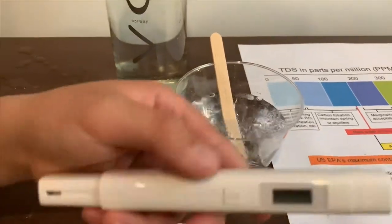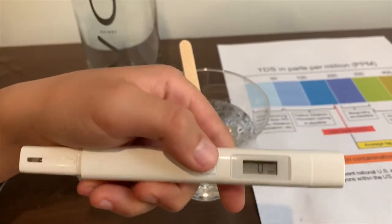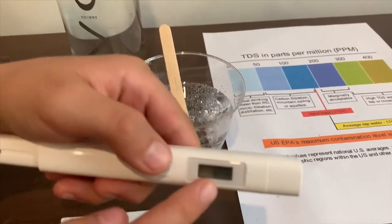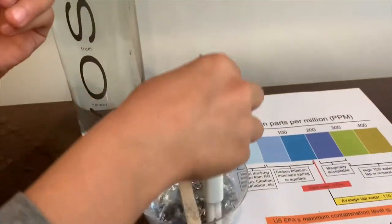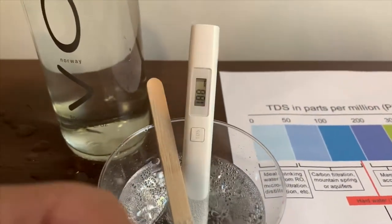If you want to buy this TDS tester, the link is down below. Turn on the TDS tester, make sure it says 0, and let's put it in. It is in the 100s.